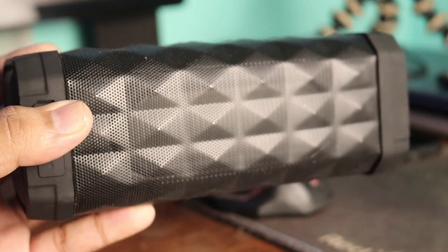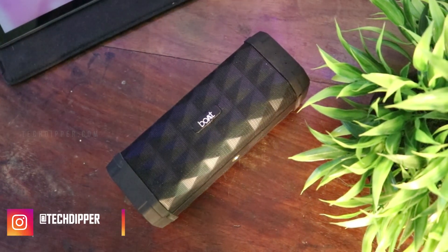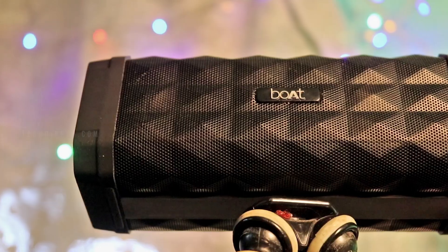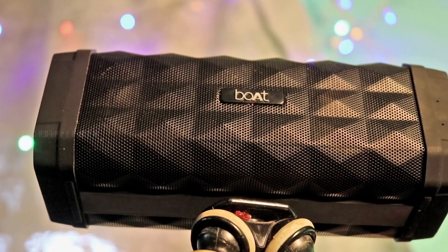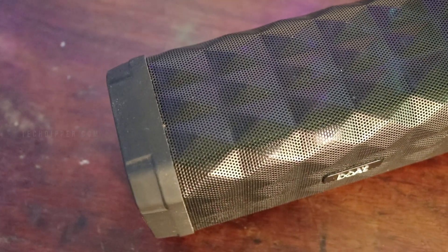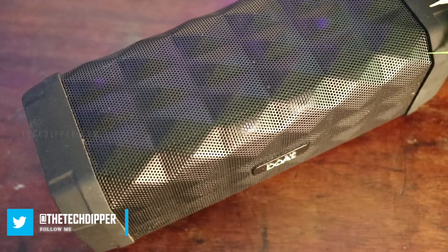The 5-watt dual driver setup gives out an immersive experience with a power output of 10 watts. There is an additional passive bass radiator on the back of the speaker, which acts as a subwoofer and amplifies the bass for bass-heavy music, enriching the immersive experience. Not just the bass, but the speaker is impartially loud with pretty decent vocals. However, the audio quality at higher volume levels isn't as prominent as it is at lower levels, which is quite a bummer, but not a deal breaker. Compared to other Bluetooth speakers at the same price tag, the sound output of boAt Stone 650R is quite loud, props to the 10-watt speaker.